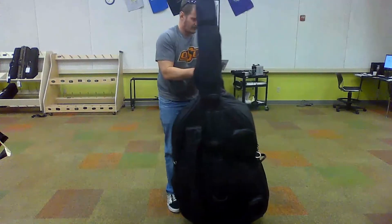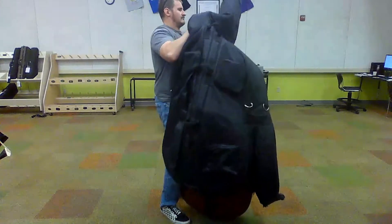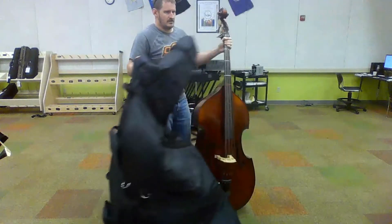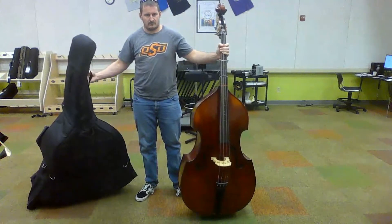Always make sure that you're holding on to the bass tightly and securely. Once it's off the body of the instrument, lift the hood off of the scroll and set it to the ground.